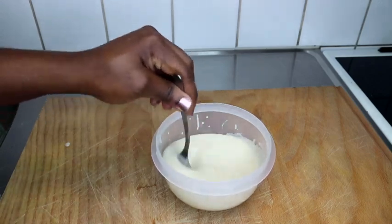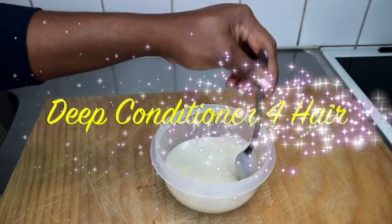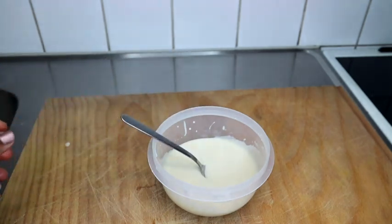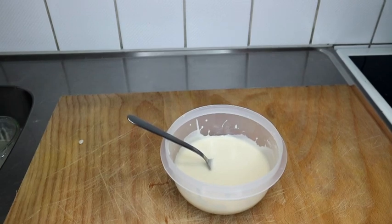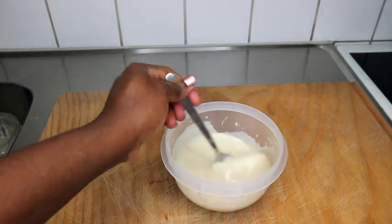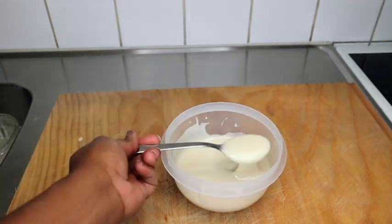Hi guys, welcome back to another tutorial. For today's video we are going to be doing a deep conditioner, and you need just one main ingredient. This will leave your hair feeling soft, it improves your hair shine, it prevents breakage and hair loss, and it's also great if you have colored hair — it's not going to tamper with your color.